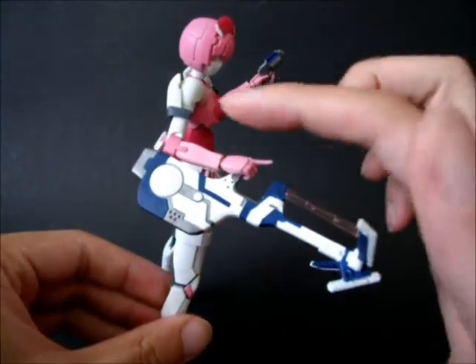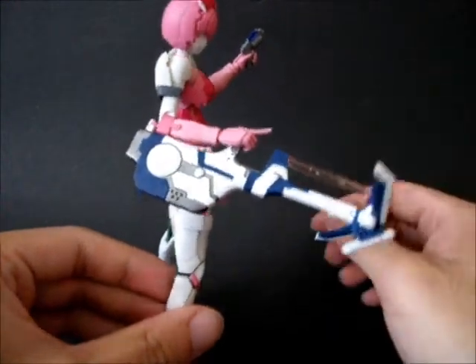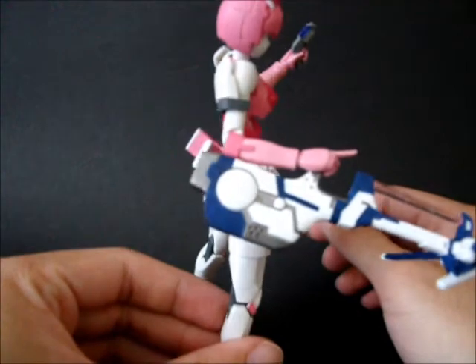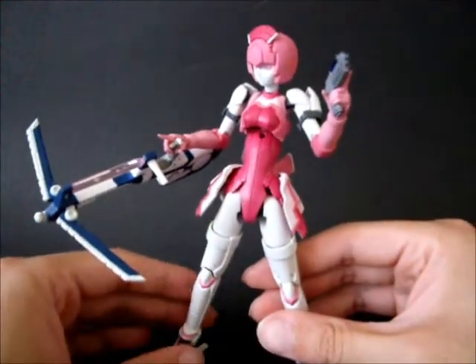That took ages, by the way. All of the blue - I tried to mask it with masking tape and then paint it over, and it's still not very good at all, but it's reasonable enough that I want to stop messing around with it.